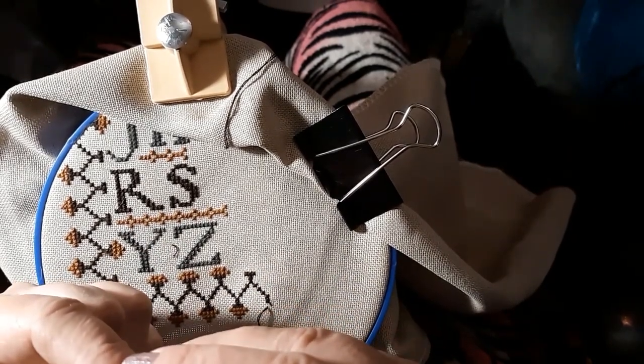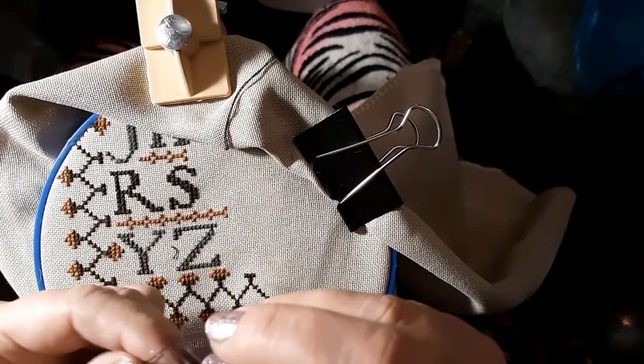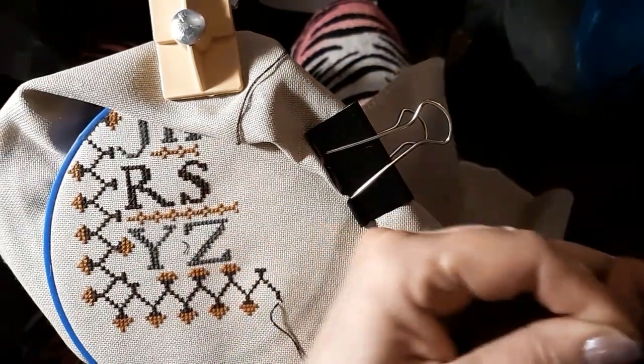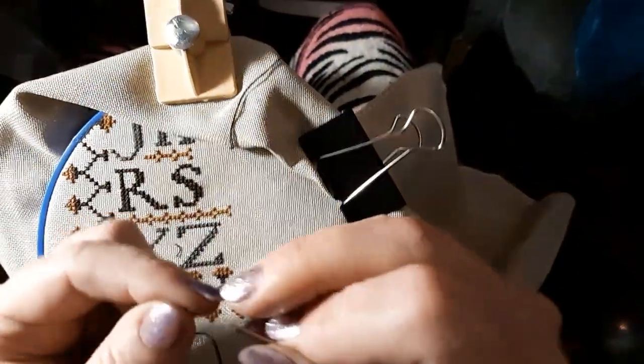I don't know if these are going to work for me. I'm glad I didn't spend a whole lot of money — I'd be pretty upset if I'd spent lots of money and this didn't work. So I may or may not buy another pair of these.